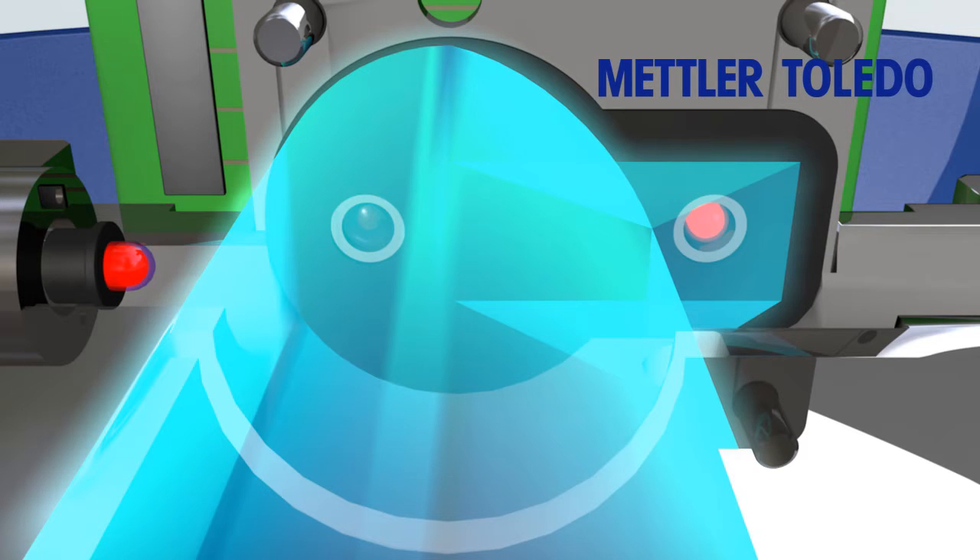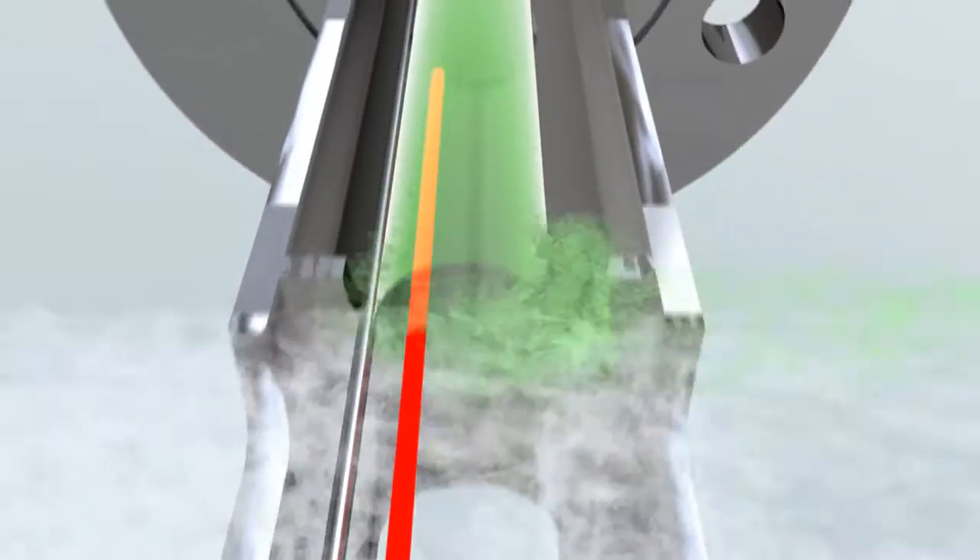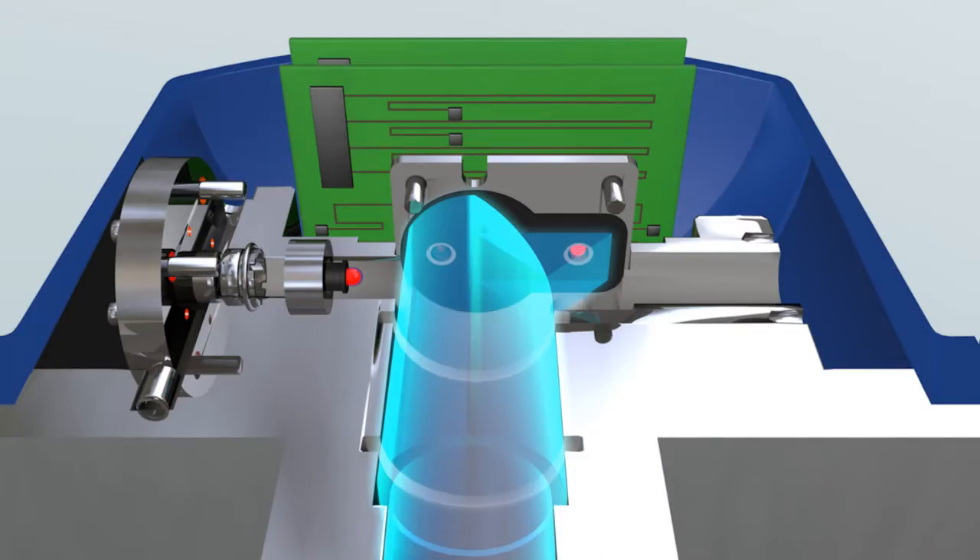In G Pro 500 analyzers, the laser source and the detector are located in a single unit. The laser beam is reflected by a three-sided mirror back to the detector, so alignment is always perfect.